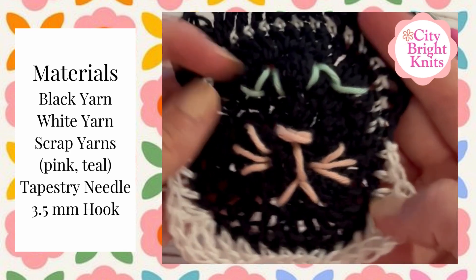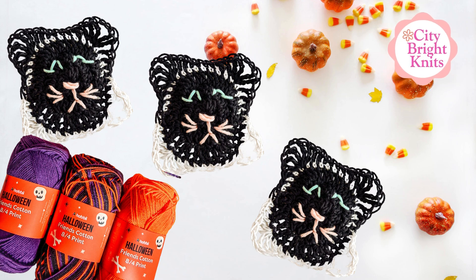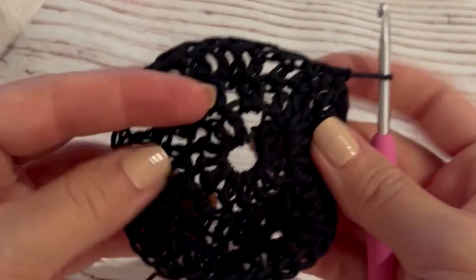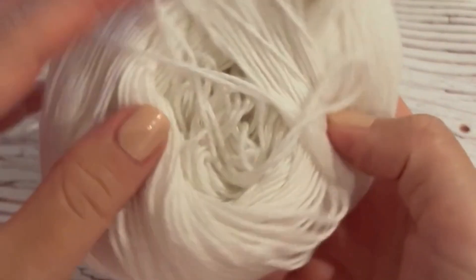Hi guys, it's Christina from City Bright Knits. This tutorial is going to show you how to crochet cute black cat granny squares for Halloween. I'm going to pick up with the black square, starting with the circles already made. You can find how to make these circles in my crochet tutorial for my Halloween bandana — it's the same exact circle in black yarn.